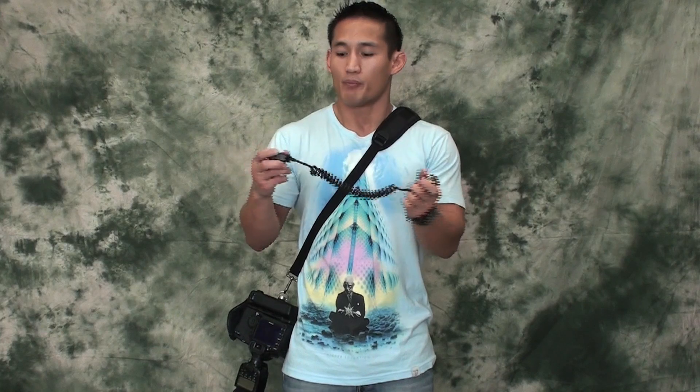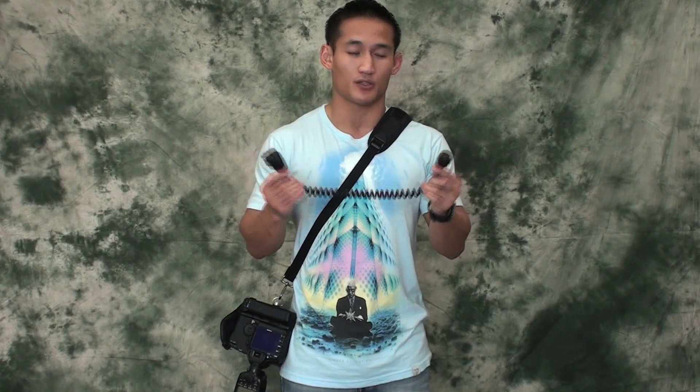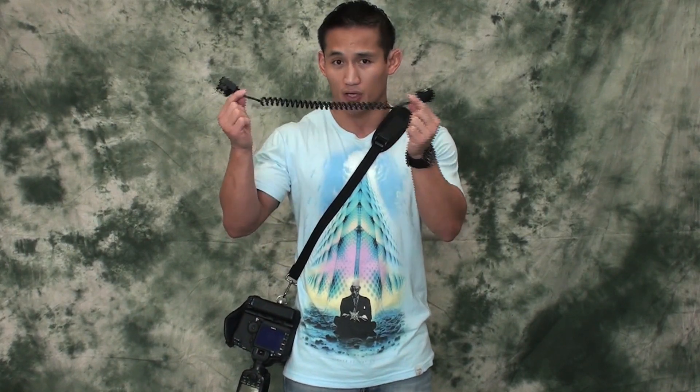One end attaches to your flash, one end attaches to your camera, and now you can manipulate your flash and hold it in different positions without it being attached to your camera. Some people don't like to use the cord because it gets in the way, but if you're on a budget, the cord is the best thing to buy. If you have some extra money, get a wireless transmitter. The great thing about the cord is that for some camera models, if you use a wireless transmitter you cannot use second curtain flash or rear sync — you don't have the full features of your camera. With a wired solution, you'll be able to use second curtain flash, which is very good for nightclub photography.